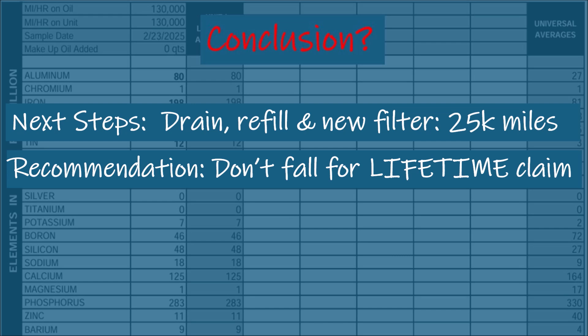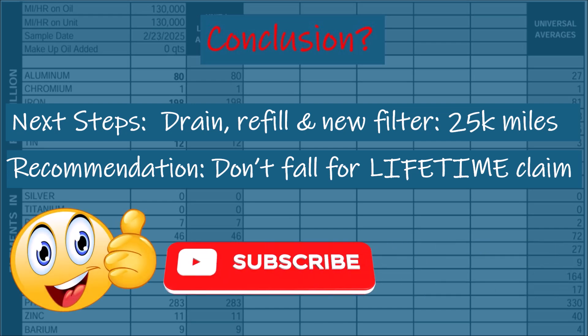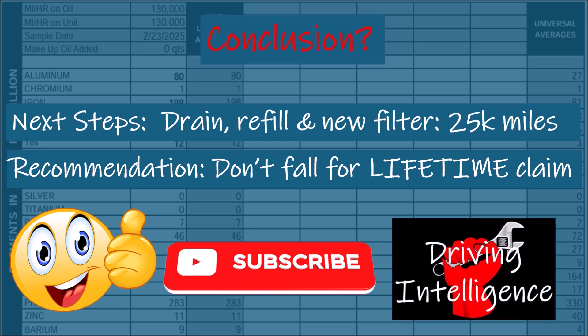130,000 miles of driving clearly stressed this fluid. I plan to do another drain and refill in 25,000 miles to keep fluid quality strong and ensure this transmission lasts. Don't fall for lifetime fluid promises — regular maintenance saves your transmission, promising many miles of potentially trouble-free service. If this video helped you rethink your vehicle's care, hit like, subscribe, and share. Comment if you've tested your fluid or lived near a beach with similar issues, and I'll see you next time on Driving Intelligence.